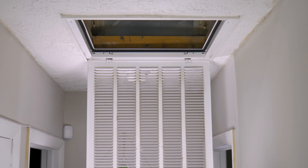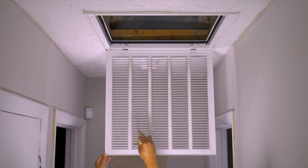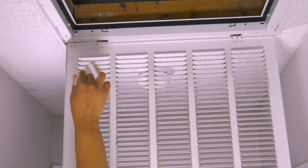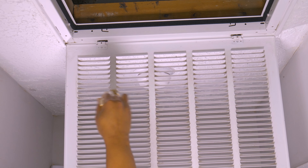Now that we have a big hole in our ceiling or wall, if you notice the door or the housing is dirty, you can take this moment to show it who's the boss. With a brush, you can get in between the grilles, and with a rag you can clean the rest.